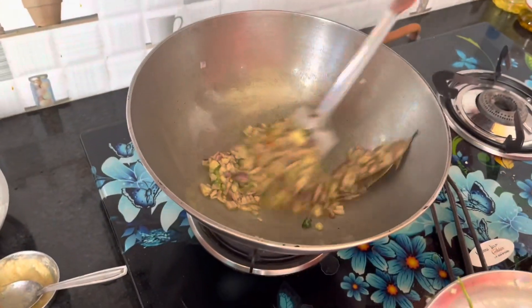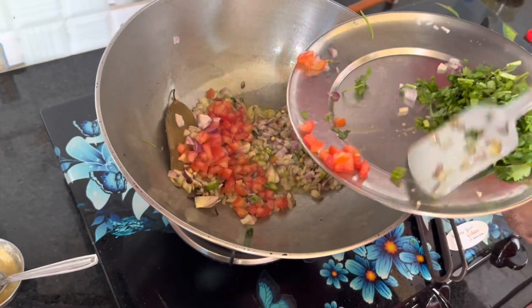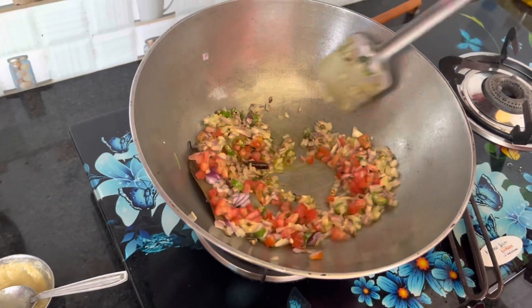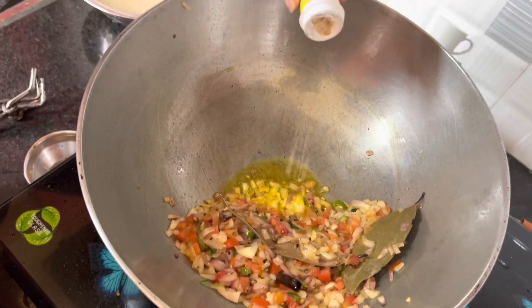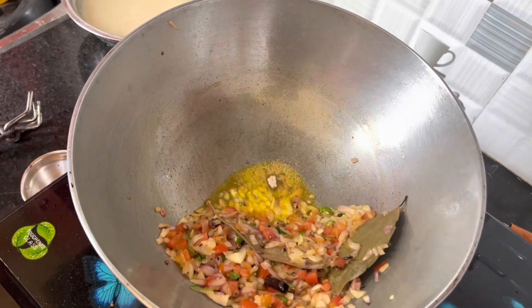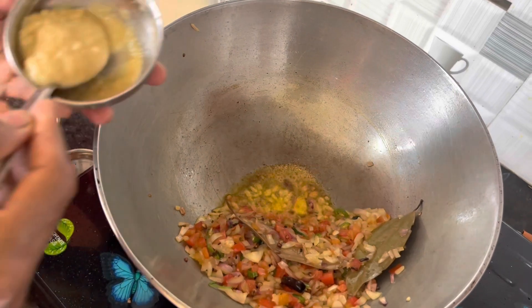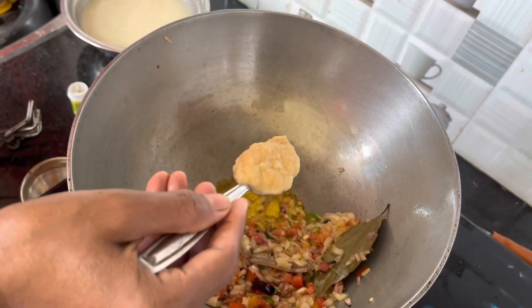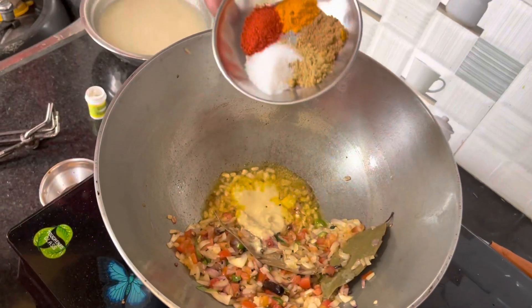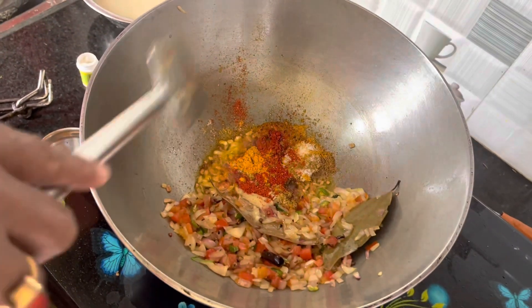And then add tomatoes. Add the rice to the meat and the ham. We add the oil and paste and the same ingredients. We add the products.